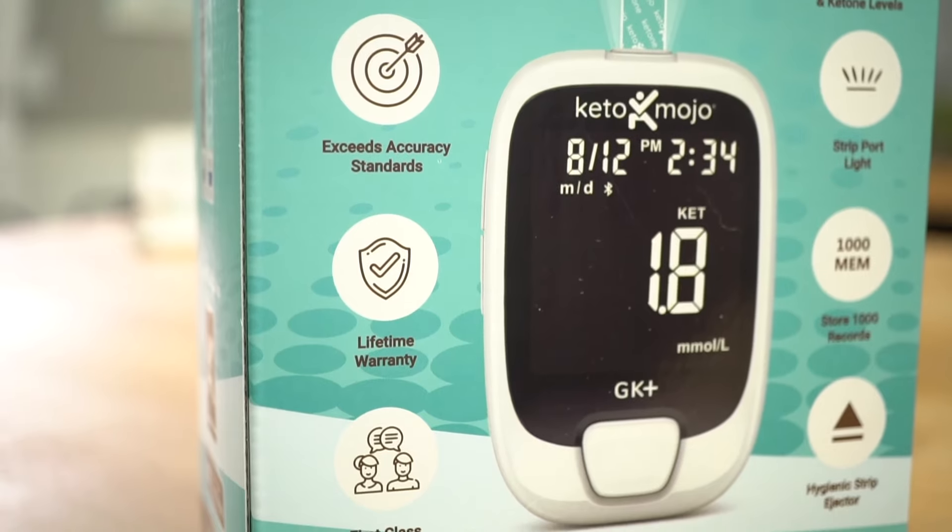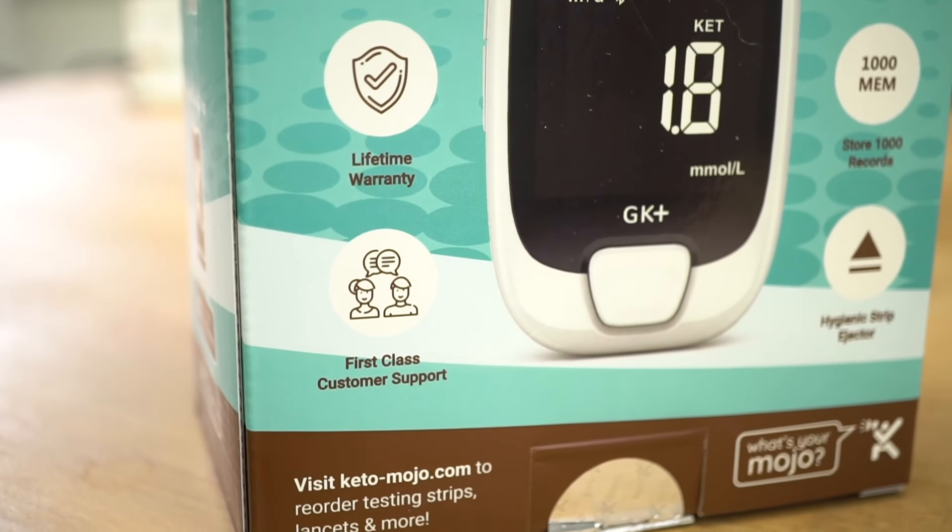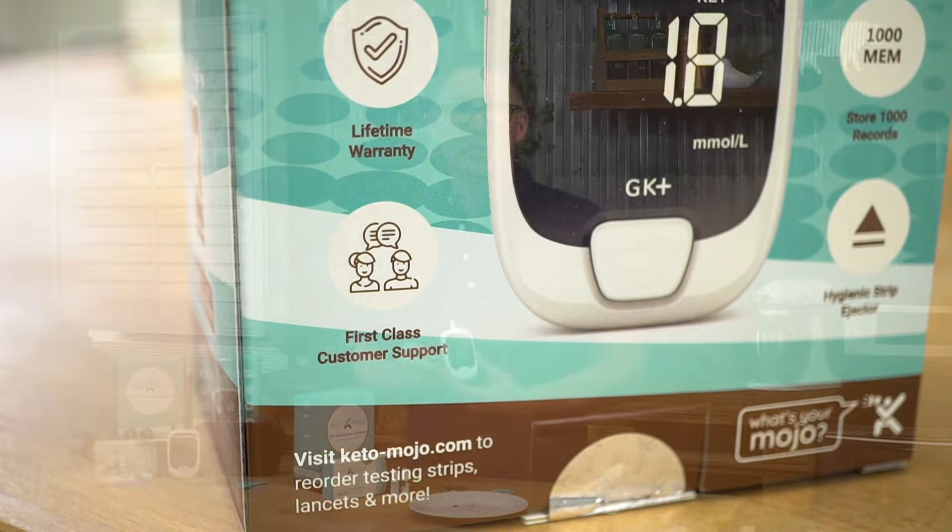We know that our meter is working to the FDA standard. But if there is ever an issue and it's outside of that range, contact our customer support — we'd be more than willing to help you, because we have a lifetime warranty. Don't forget to register on our website for that.